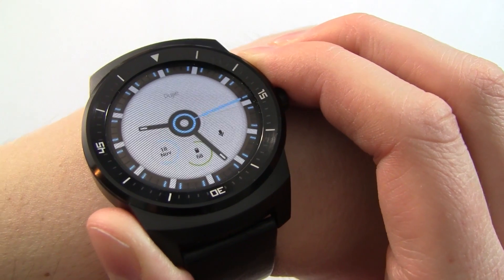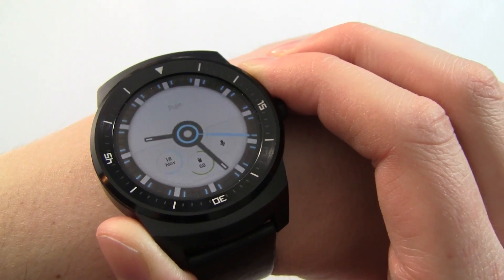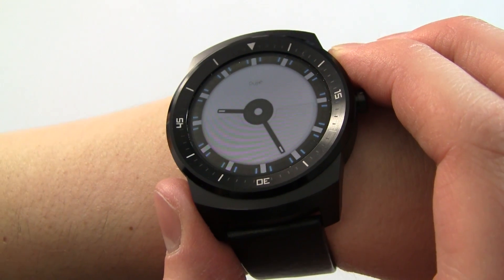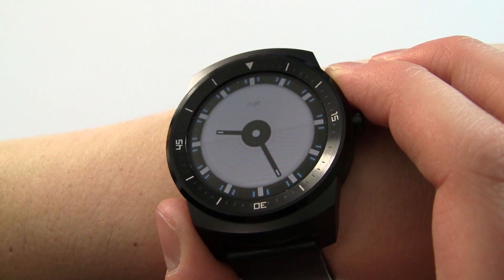The battery meter in the middle is green at the moment, and that will change color depending on how much battery you have — from green to orange to red. You can also see that in ambient mode only the hour and the minute hand are shown. It's a slightly dimmed face but we still have a background image.